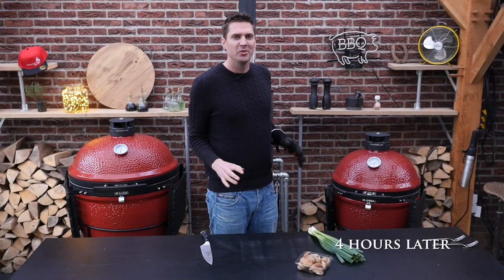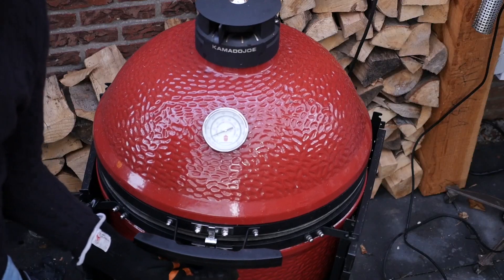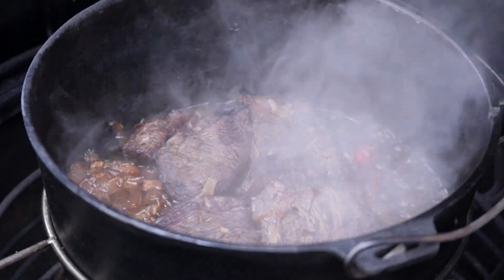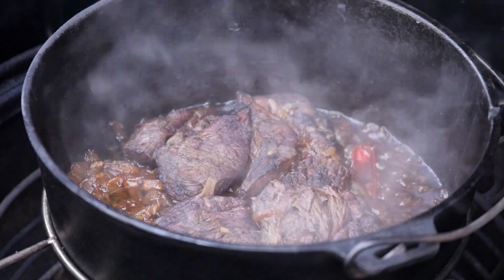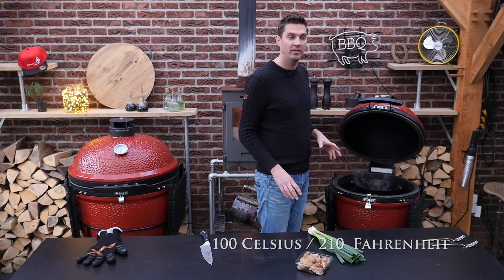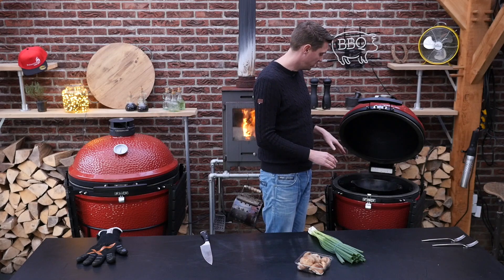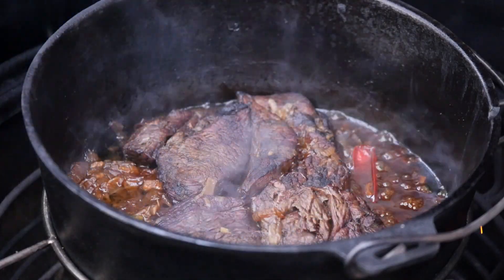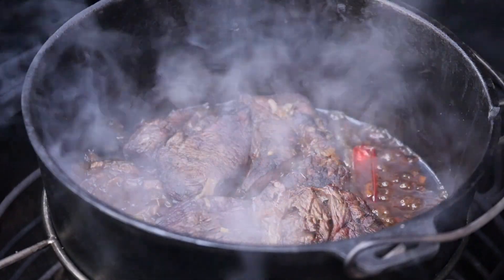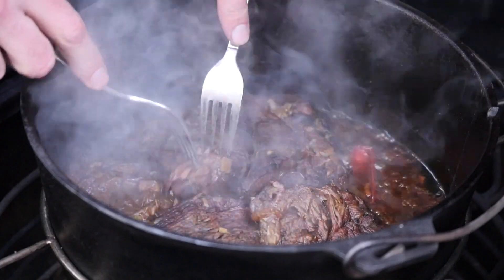It has been four hours, and four hours for a stew should be enough. I'm really excited, let's take a look. That looks fantastic. This stew has been simmering at 100 degrees Celsius, which is 210 degrees Fahrenheit. In the beginning it was a little bit higher, but we lowered it down to have a slow simmer. You can see we almost ran out of fluid, so you've got to keep checking regularly, and if you are running low on fluid, just add a little bit of water. Let's check if the meat is tender — oh yeah, look at that, it falls apart. That's perfect, that is absolutely perfect.